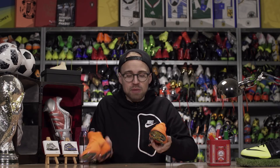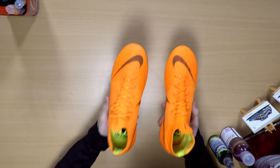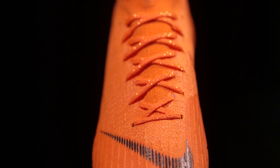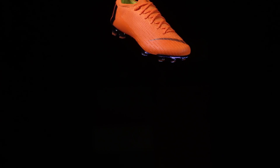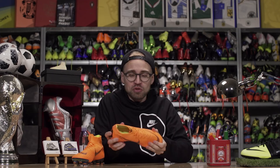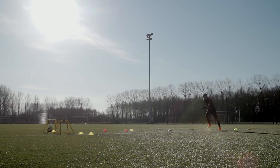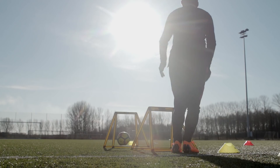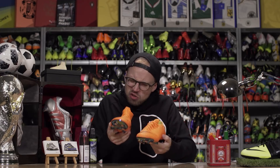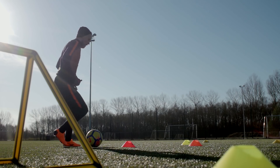Both the Superfly 6 and the Vapor 12 are relatively stiff out of the box, which means they took longer than expected to really soften up, but once they did, they give you a very nice personal sensation that kind of tricked my brain into feeling well in sync with my foot. The touch on the ball is virtually the same in the Vapor and the Superfly.